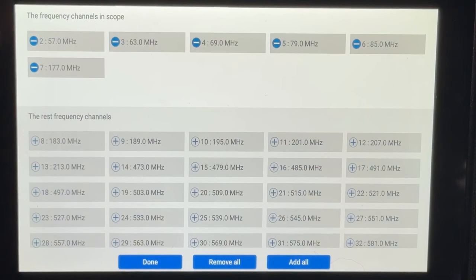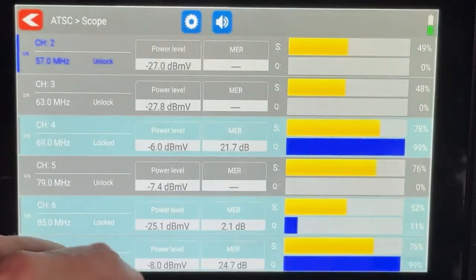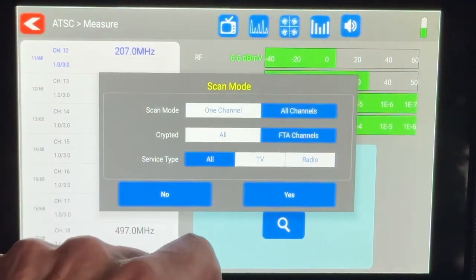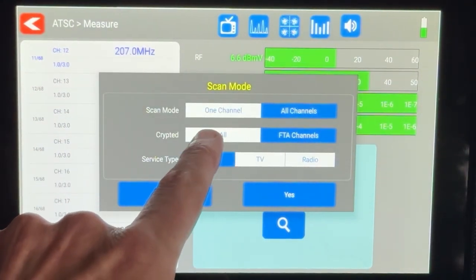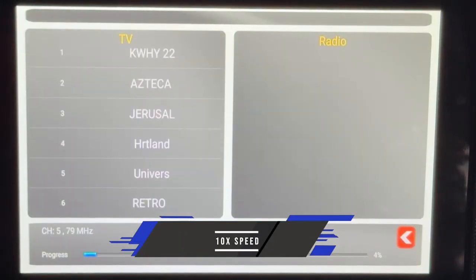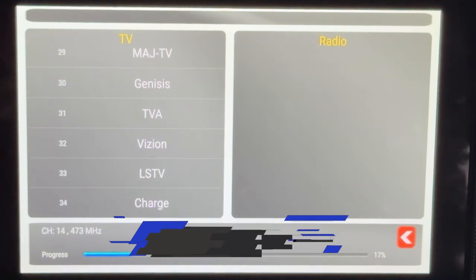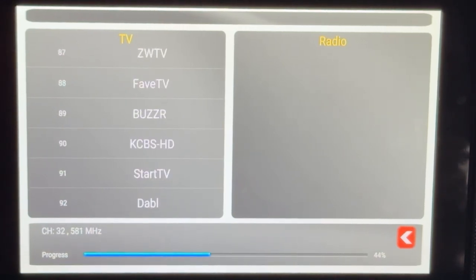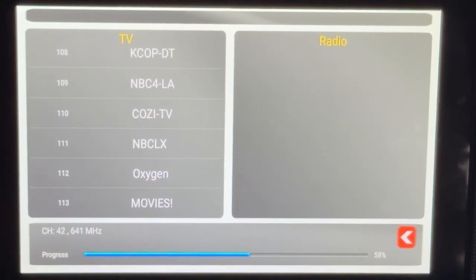This is a shot of how you would customize it, and it's quite easy. The meter also has a mode where you can watch live ATSC 1.0 television. You do a channel scan first — just tap the magnifying glass, set your options, and it's very fast. This was all done in our Southern California test center where there are a lot of channels available, but it picked up every single one of them.